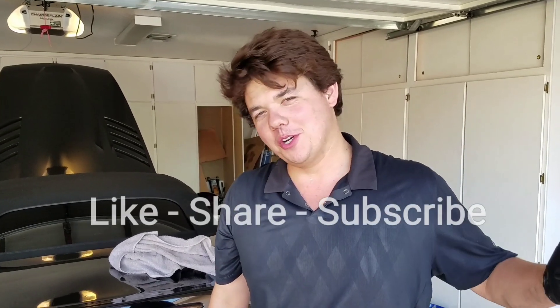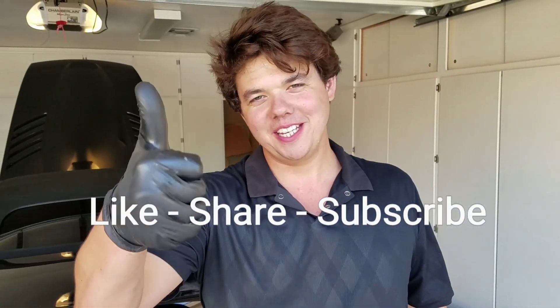Thanks, guys, for tuning in today. We'll be back next time for some more exotic cars. If you guys love this stuff, be sure to like, share, and subscribe.